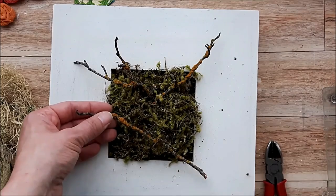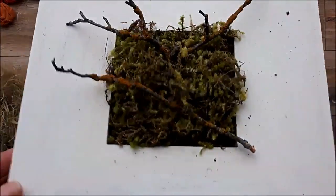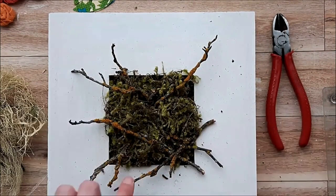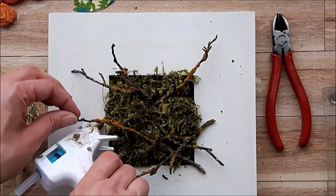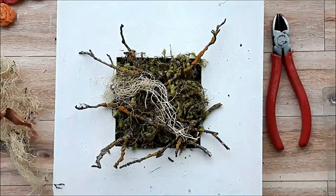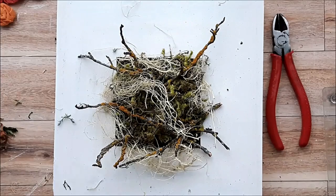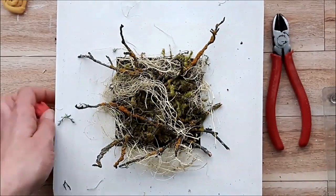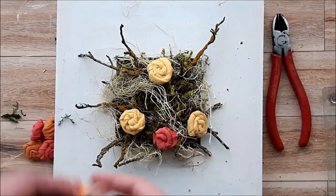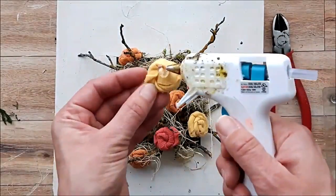These branches are really cool because they're kind of twisty and gnarly with lichen growing on them — just go forage on a walk and see what you can find. I glue them randomly in place on top of the moss. You could also use some floral wire to help anchor them. Then I'm going in and adding some foraged lichen here and there. Now I'm laying out my flowers in place first before gluing so I have the placement I like.